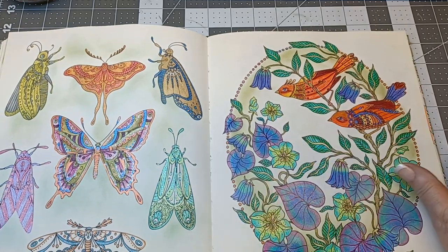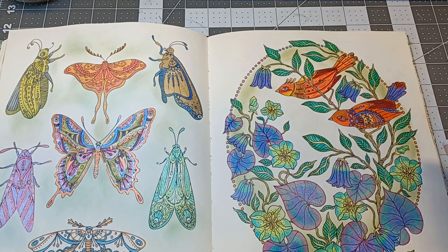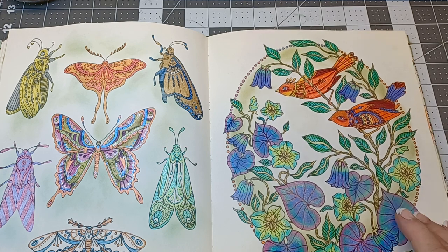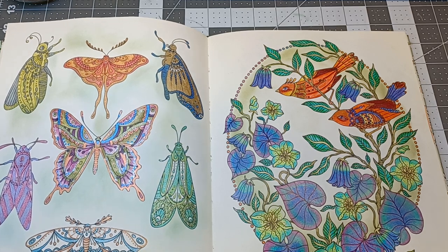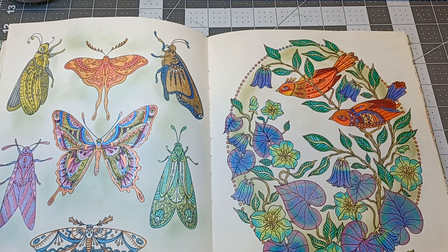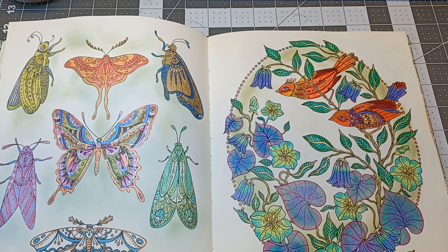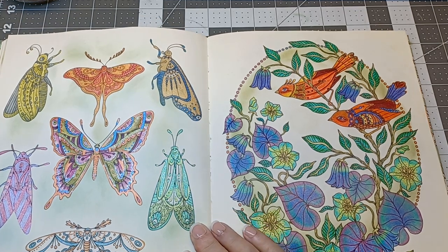I did this one first. I like the color — it's different from what I normally use for birds, but I thought they turned out very pretty. It was all either Prisma or Polychromos, I don't remember for sure. I filled the background with distress ink, left the center open, and used a lot of different colors. I just think it turned out pretty.